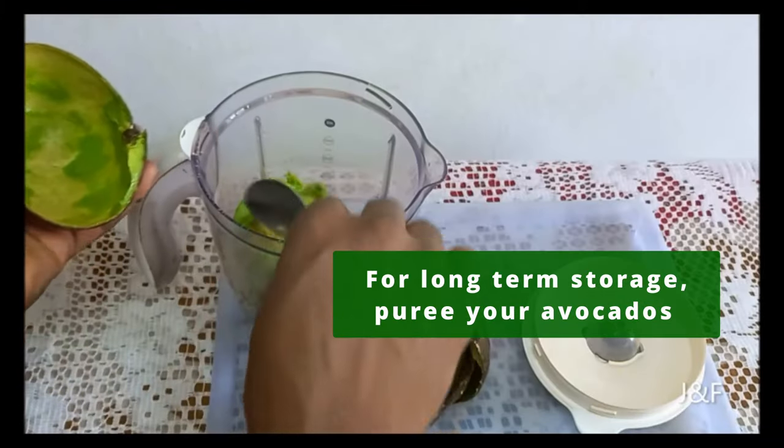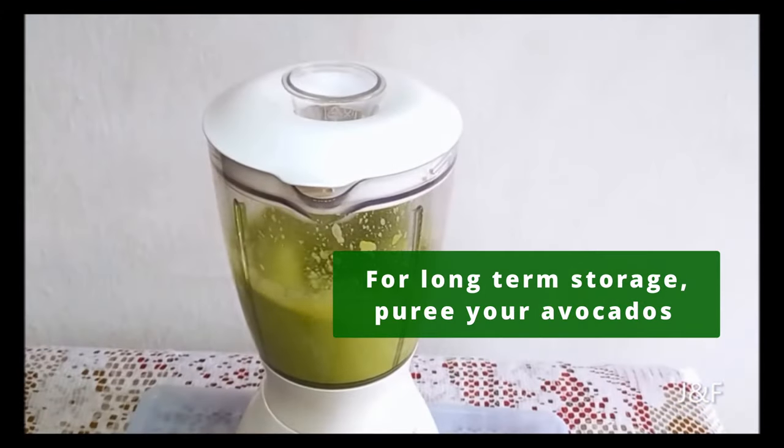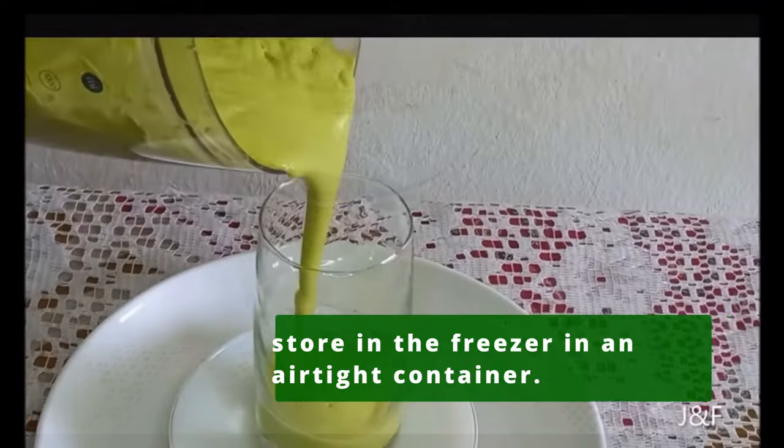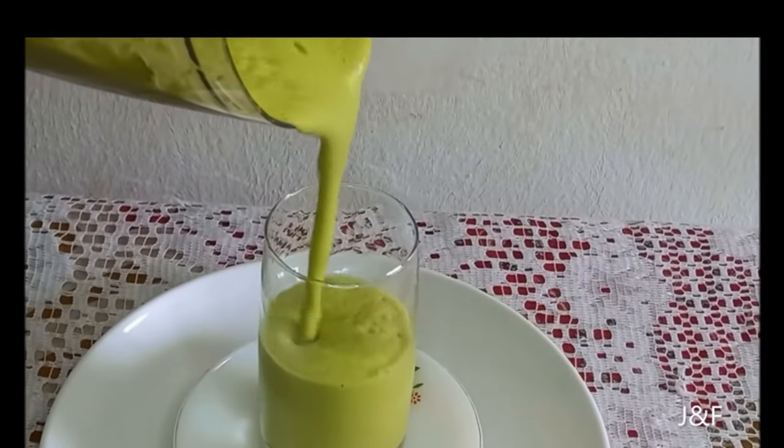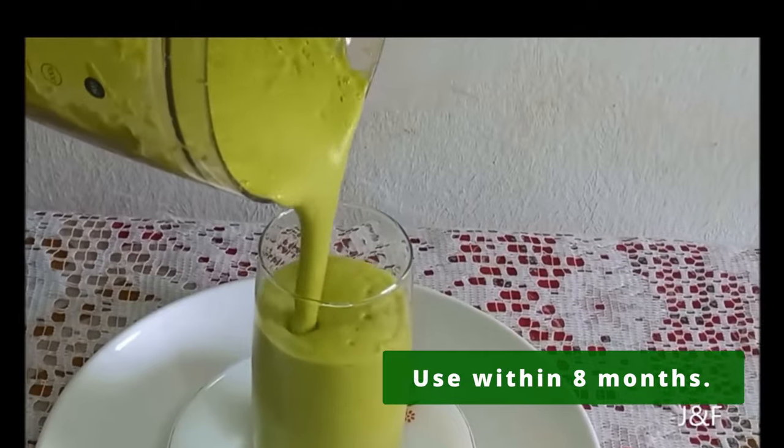For long-term storage, it is recommended that you puree your avocados and store them in the freezer in an airtight container. Frozen avocados can keep in the freezer for up to 8 months.